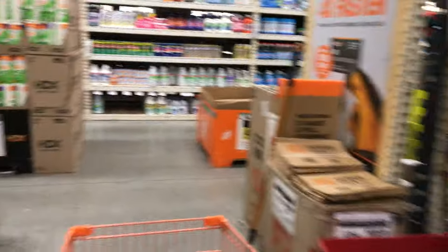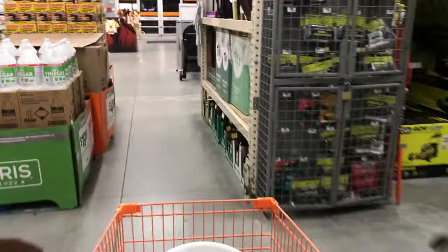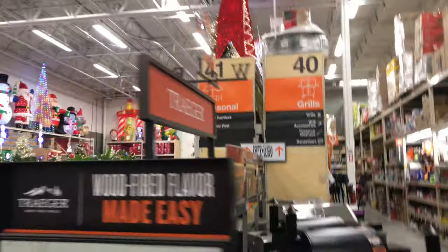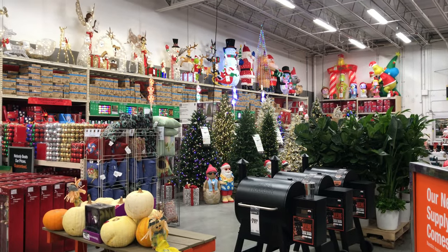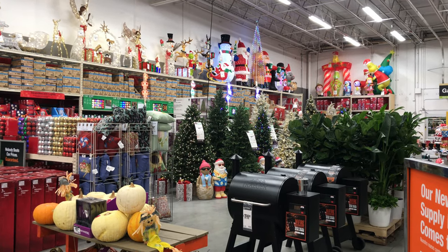Alright, that's it guys — let's go look at the Christmas trees one more time. More junk. Oh my god, it's October 15th, 17th, and Christmas is already here.